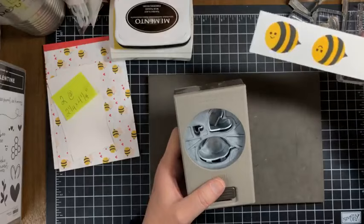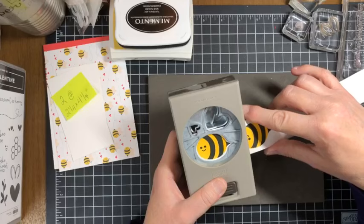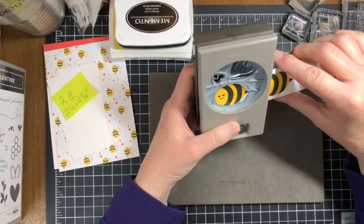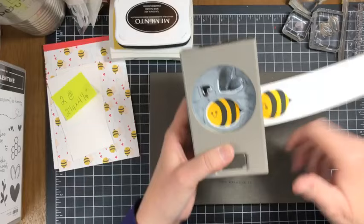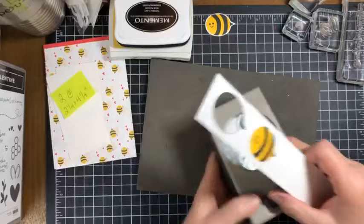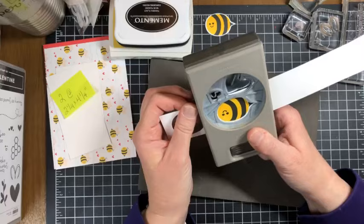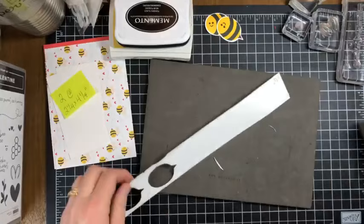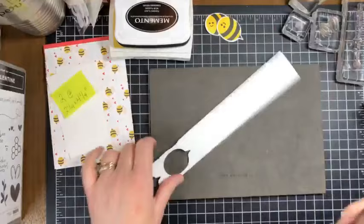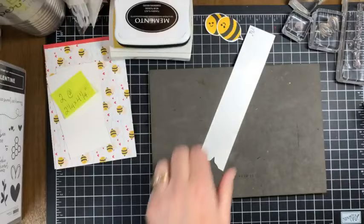For the first bee, we feed him into the punch from the right-hand side, start to press the punch closed to hold the paper in place, and eyeball the positioning. Once you like it, firmly punch it and he flies right out. We slide the second one in, line it up, and punch him out too. Now I take my paper snips and clean up the strip.